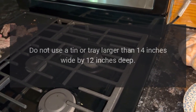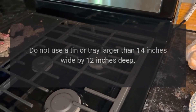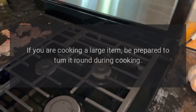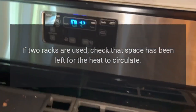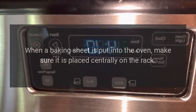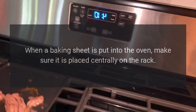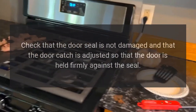Do not use a tin or tray larger than 14 inches wide by 12 inches deep. If you are cooking a large item, be prepared to turn it around during cooking. If two racks are used, check that space has been left for the heat to circulate. When a baking sheet is put into the oven, make sure it is placed centrally on the rack.